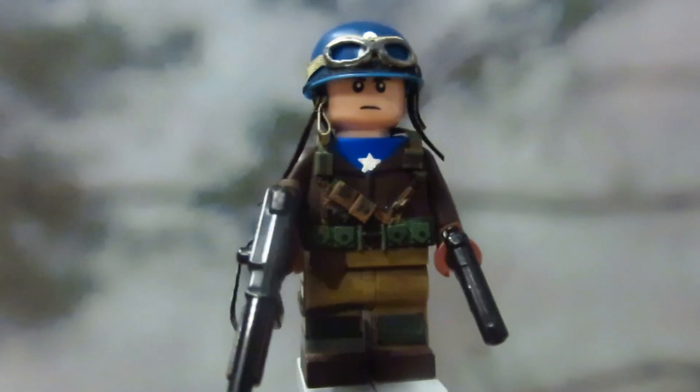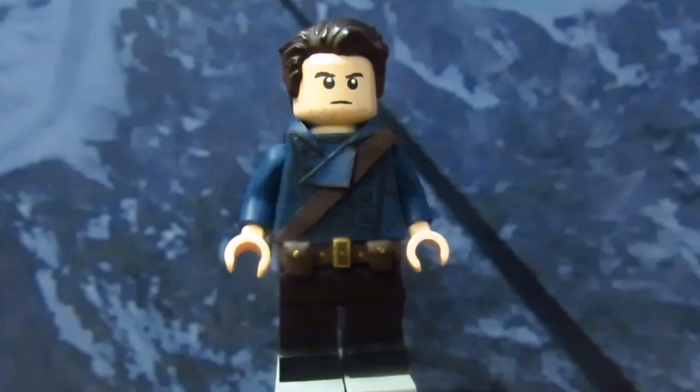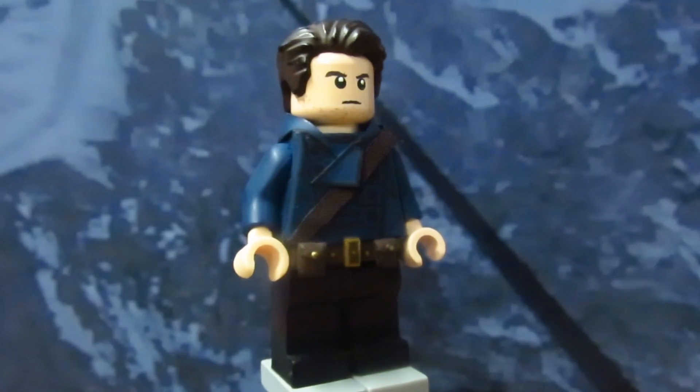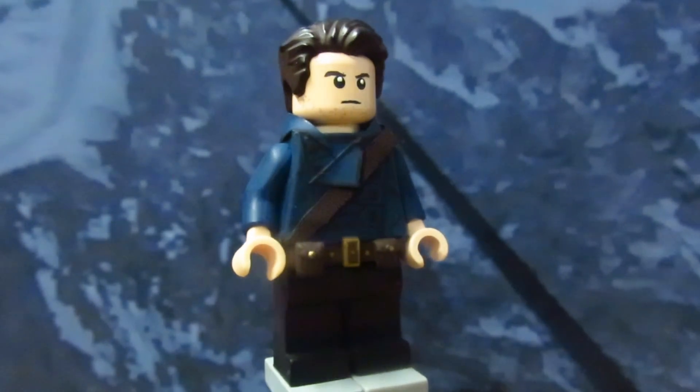Both machine guns and pistol are from Brick Arms with some modifications. I never made a Bucky Barnes figure from the First Avenger and I thought it would be appropriate to add him in this video. Plus, not a lot of people have made this version of Bucky — it's usually nothing but Winter Soldiers.